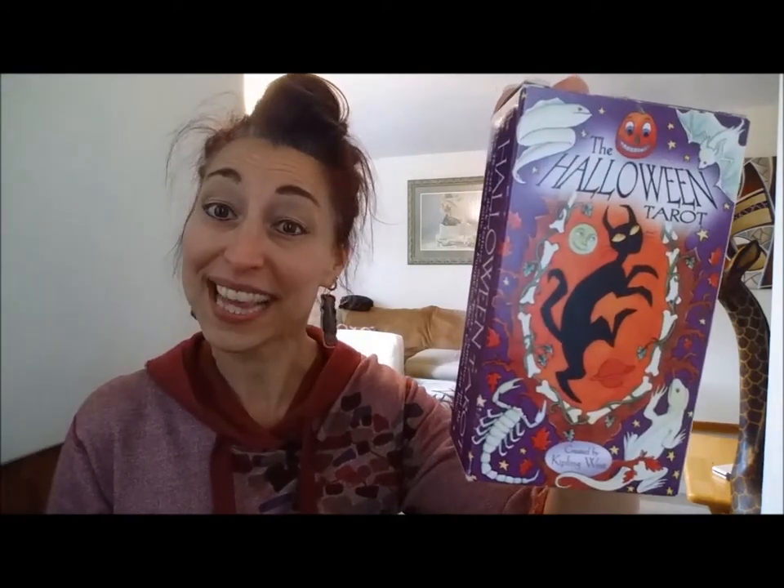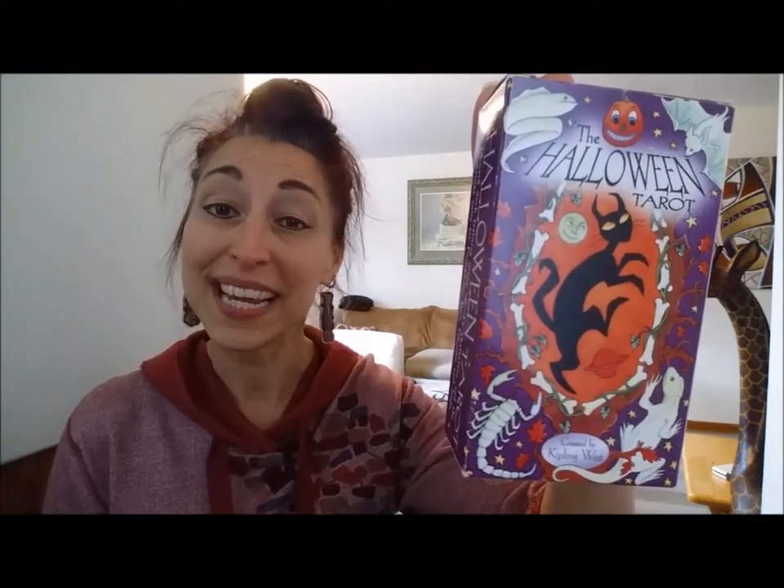Hi all you beautiful Rebels. It is the fourth day of Halloween. Still plenty of time to be using your theme decks for the season, so I thought today would be a good day to come to you with a review of one of my favorite theme decks for the season — the Halloween Tarot by Kipling West, published by U.S. Games. It's a Rider-Waite-Smith-based deck that is so charming. It's an absolute must-have for the season. I really just break it out once a year, but it's certainly something that you could use year-round if you wanted to.